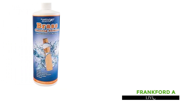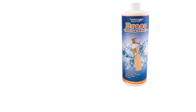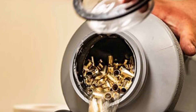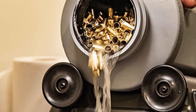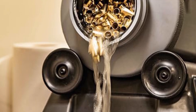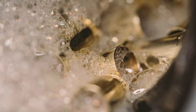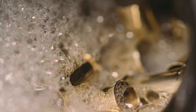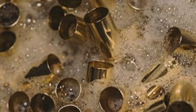Frankfurt Arsenal Brass Cleaner. Unlock the power of Frankfurt Arsenal Brass Cleaning Solution, scientifically crafted to swiftly eliminate carbon buildup, tarnish, and oxidation from brass. Specifically engineered for use with Frankfurt Arsenal's ultrasonic cleaners and rotary tumblers, this potent solution works quickly and efficiently, ensuring pristine results with each cycle. With a mix ratio of 40 to 1, it offers excellent value, allowing for multiple cleaning cycles before needing to mix another solution. Say goodbye to stubborn residue and hello to gleaming brass, as Frankfurt Arsenal's brass cleaning solution delivers exceptional performance for all your brass cleaning needs. Whether you're a hobbyist or professional, trust in this manufacturer model number 878787 for superior results every time.